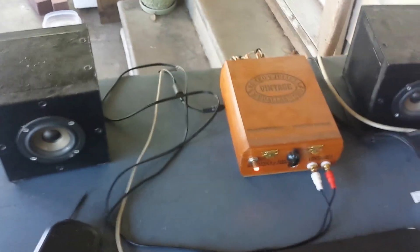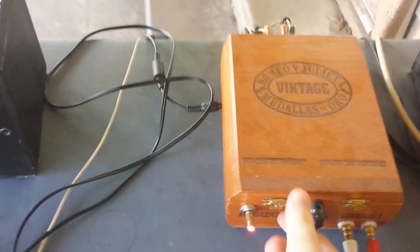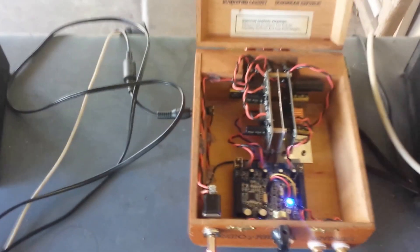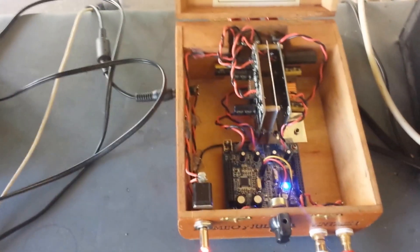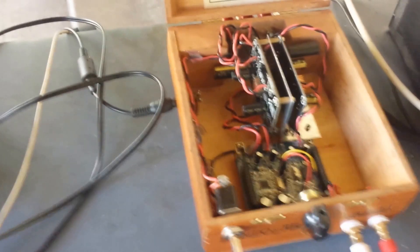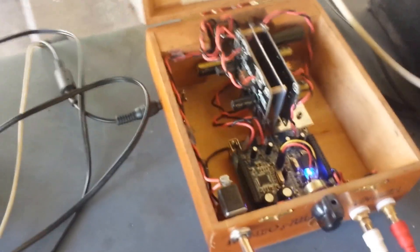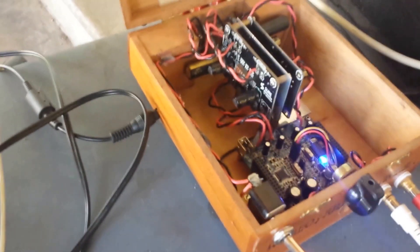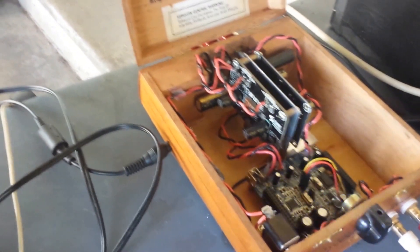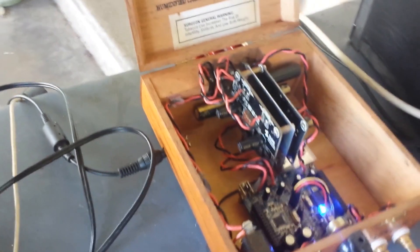Hey guys, I thought I'd take a little second here to show you my older amps that I built. This is a 2.1 setup built in a cigar box. It's using a pair of TPA3110D amplifiers, the Shorterbird boards. They've been modified with different decoupling capacitors, and I added a 2200 microfarad capacitor onto the power input on both of them.